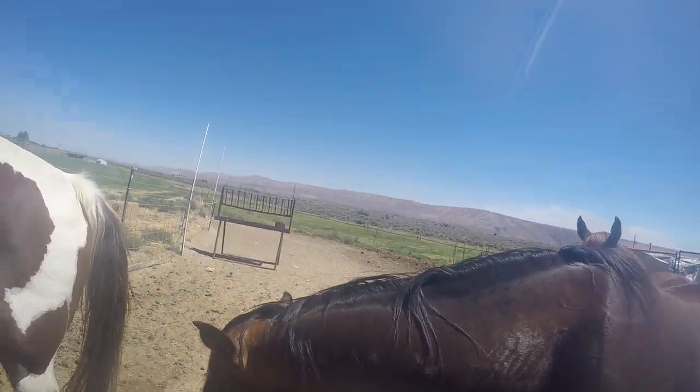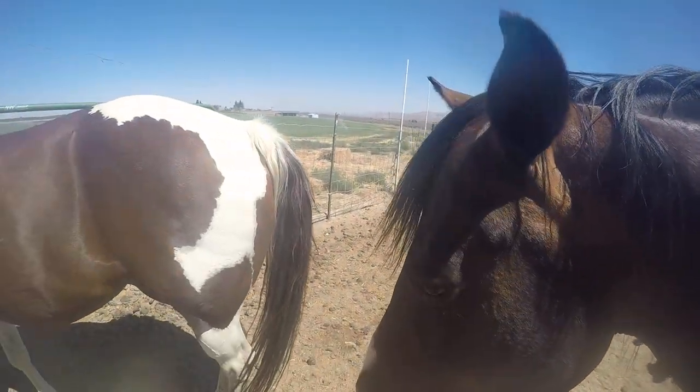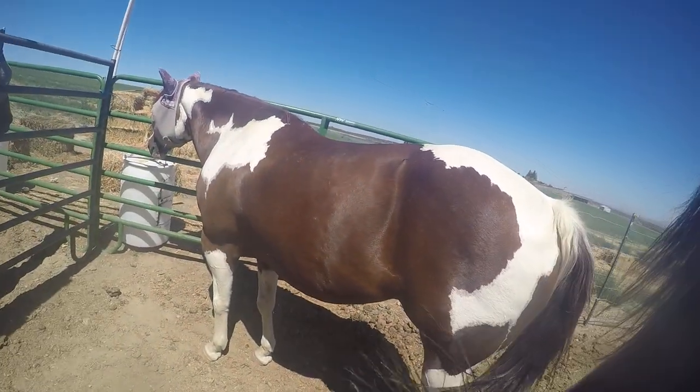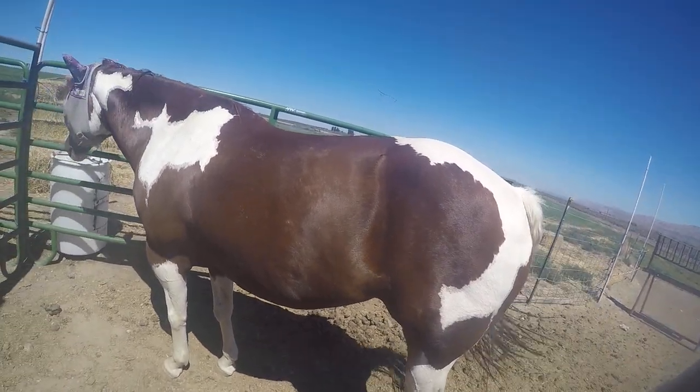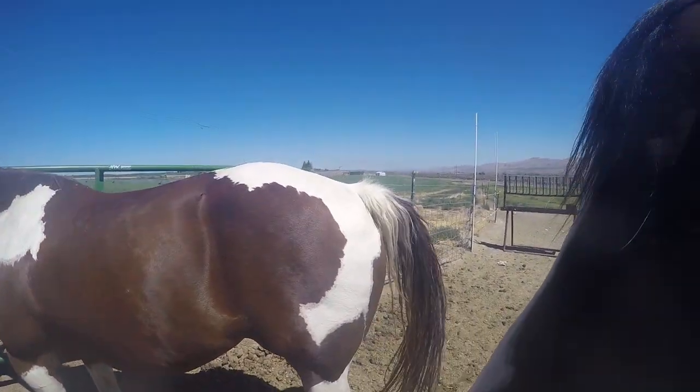It's going to be a little bit different for a bridled or haltered horse, but it's the same concept. You're going to take your basic GoPro dog harness — this normally goes on the back of the dog, and this part sits on the chest, as you can see.